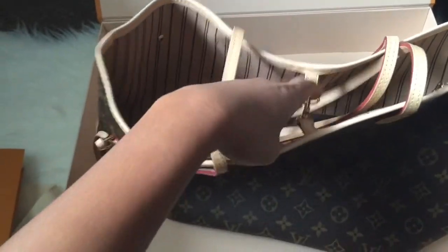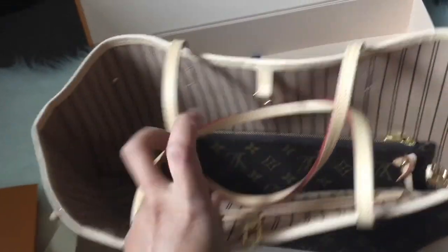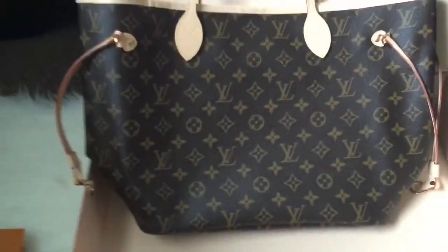Let's see the inside. It comes with this lock. I got the MM size because it's a perfect size for everyone. The PM is too small and the GM is too big, so I'd say the MM is the perfect size.